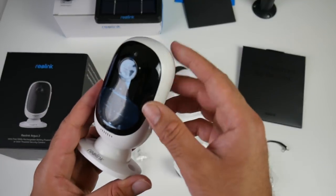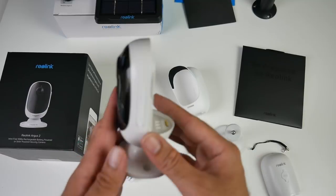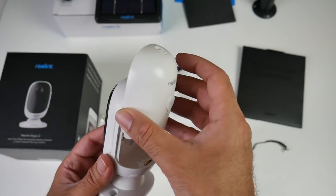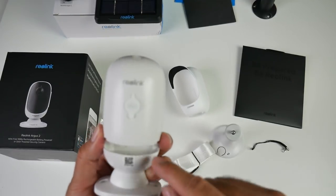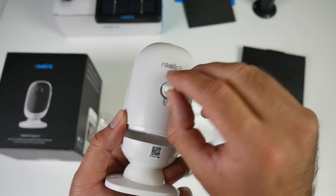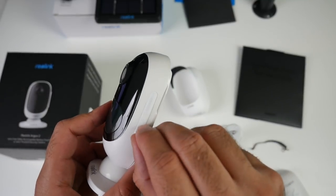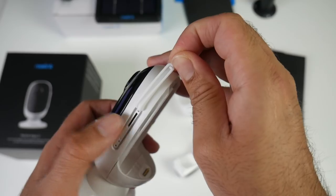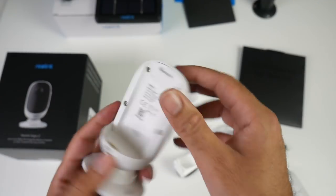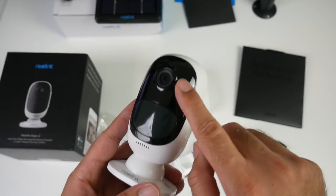And last but not least, the camera itself — and it looks absolutely amazing. On the back you have your battery slot where the battery slots in. On the back of the battery there is a micro USB charging port so you can charge the battery up. On the side, if we remove the cover, you have a micro SD card slot and a reset hole. On the other side there is nothing, on the top there is nothing.